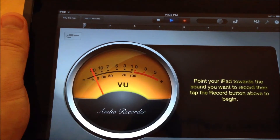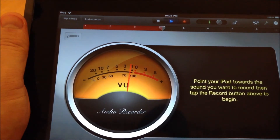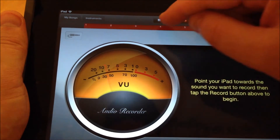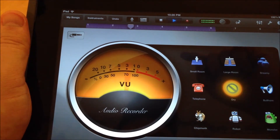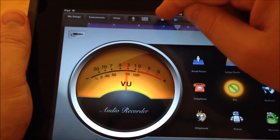It's recording my voice, but it's also recording that tapping, which for my recordings, I don't want that little tapping in the background. I want just my voice. And this is actually what it will sound like when you play it back: it's recording my voice, but it's also recording that tapping, which I don't want.